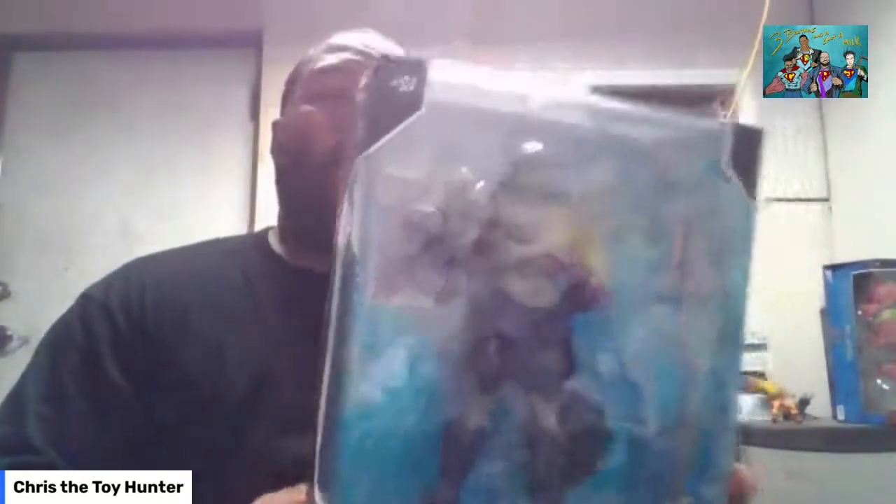Today we're looking at Dark Side from Justice League. Obviously this is from the Snyder release because Dark Side wasn't in the original cut. This one was about 40 bucks at Walmart. It does qualify as a deluxe figure, and it still has 22 points of articulation.